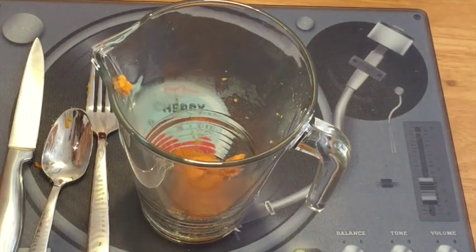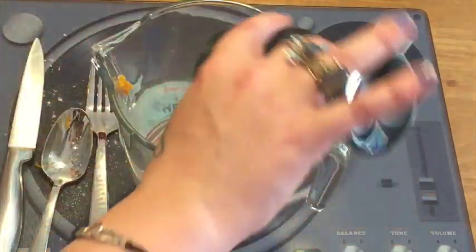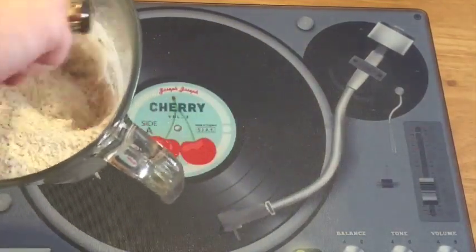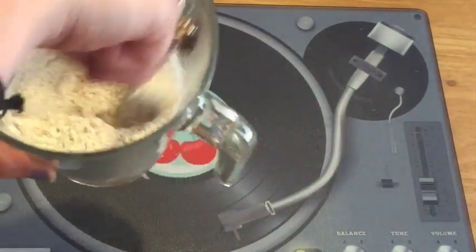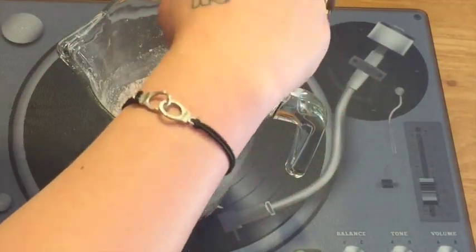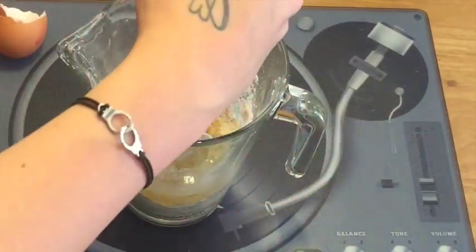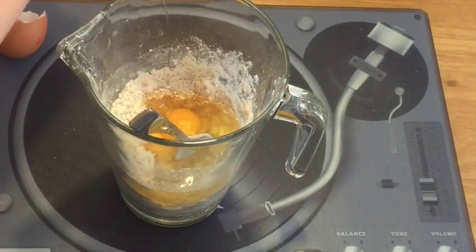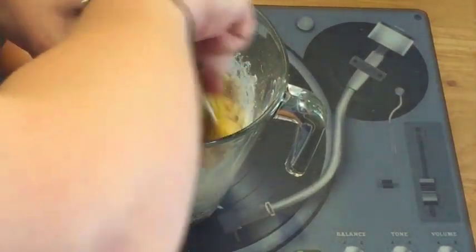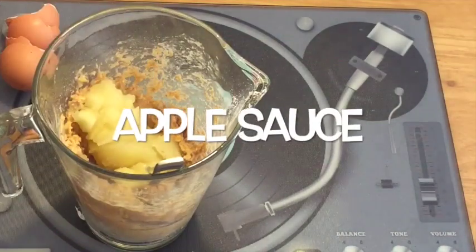So you need about two and a half cups of whole wheat flour. Add the eggs and two good dollops of apple sauce — unsweetened is best.